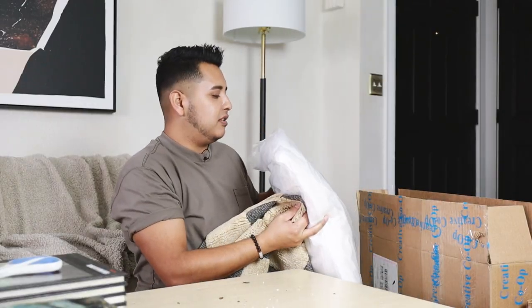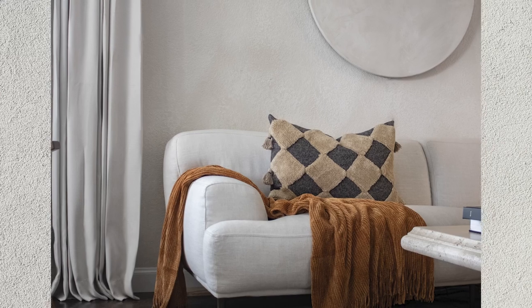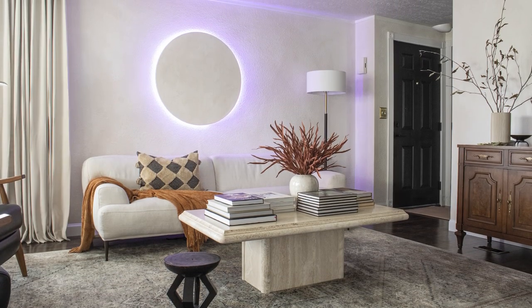I'm not so sure about the pillow insert — it's looking a little cheap. I might just use the one I already have and use this cover. Look at that texture. I could probably do without the tassels honestly. We'll see — maybe I'll cut them off.